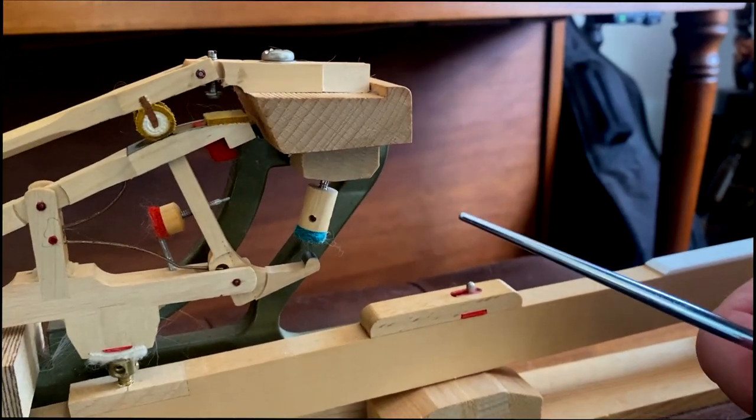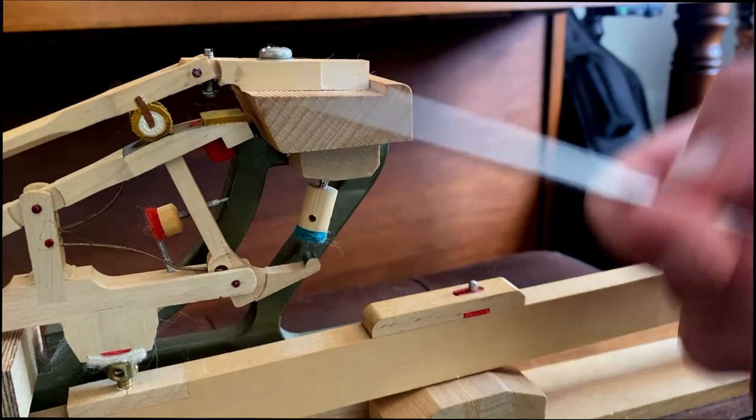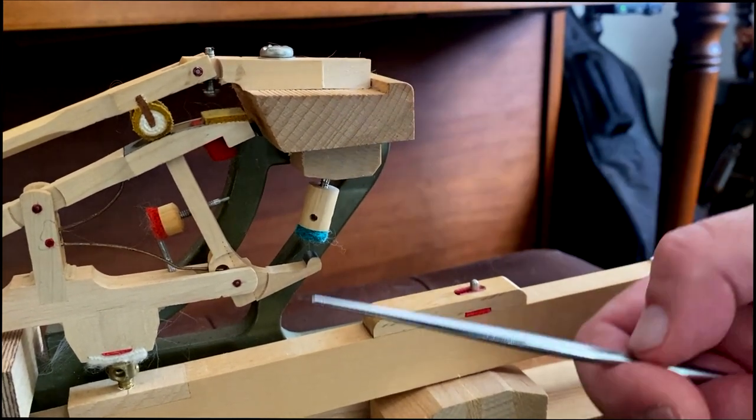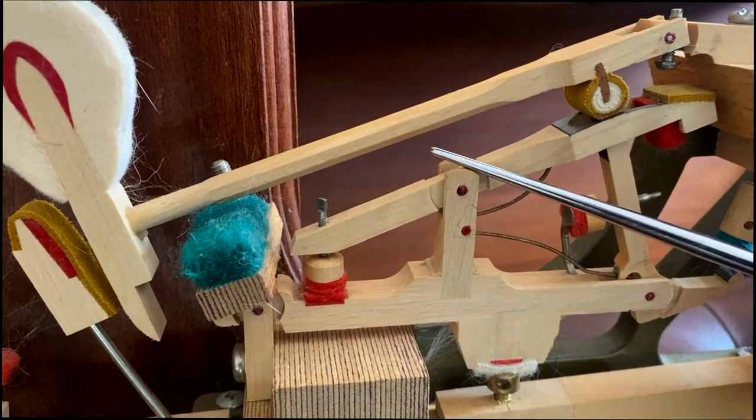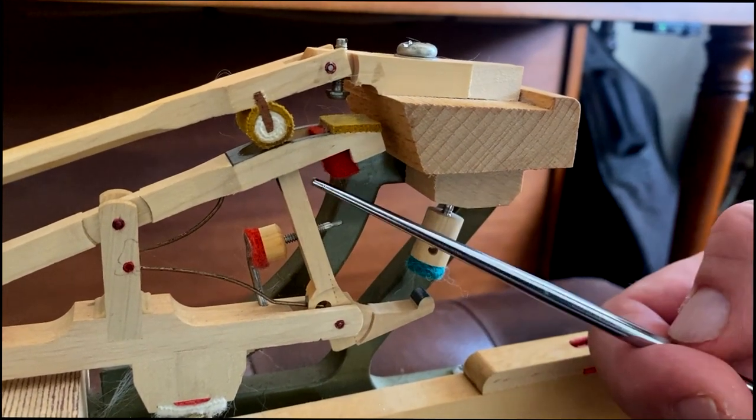Let's review what we've done so far. The first thing we did was check to see that we had enough spring tension so the action would work. The next thing we did was adjust the repetition lever height. Next we adjusted the jack to knuckle core wood alignment.